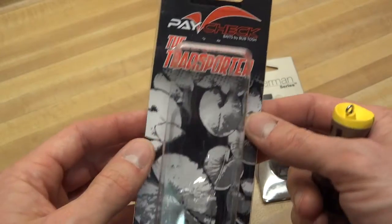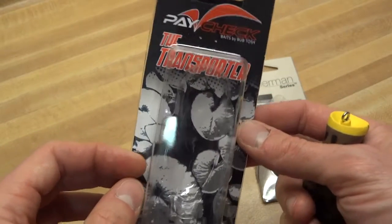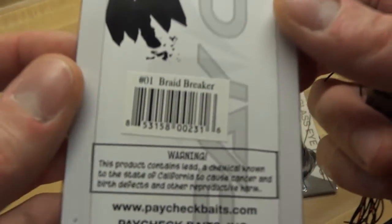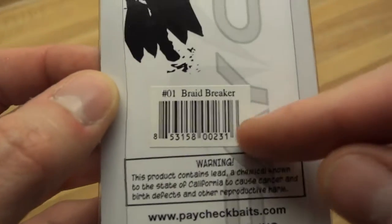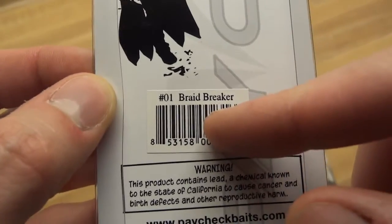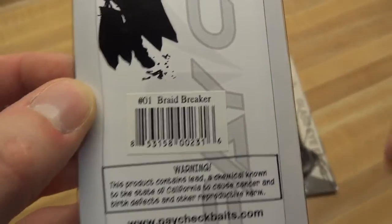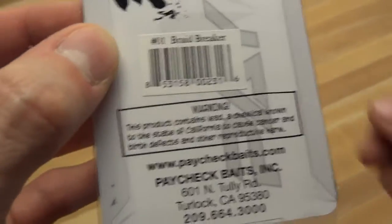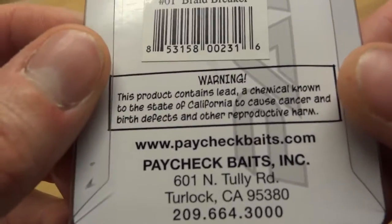So, Paycheck Transporter. Never heard of this company until I saw them on there, and then I started Googling them and they're doing some things. They got great names for their baits. This one is a color called Braid Breaker, and I can't remember the others, but they're all really funky — really crazy names that have nothing to do with the color. They're just cool.